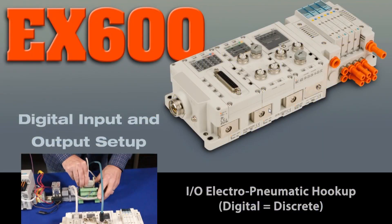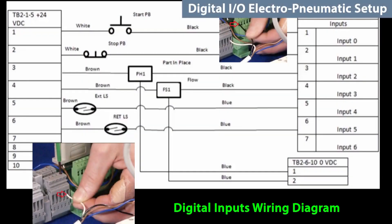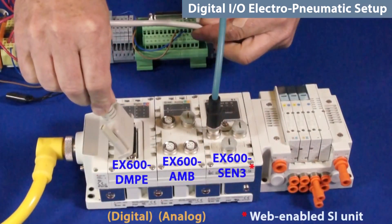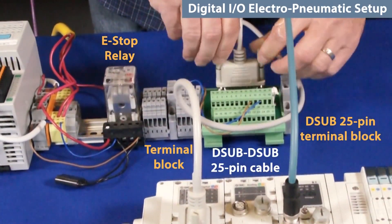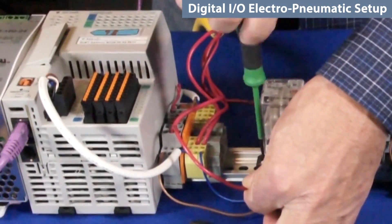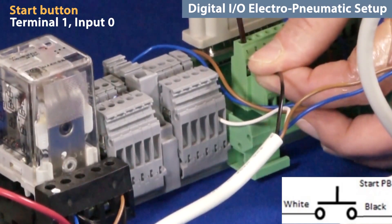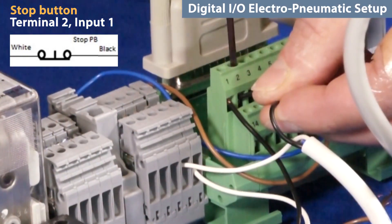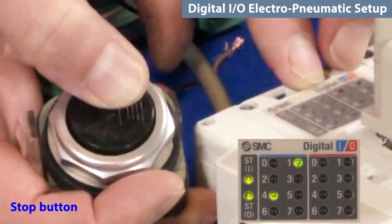First, we will hook up specific discrete input and output components to the EX600. You will need this wiring diagram in order to connect the I/O through the D-sub DMPE. So that the discrete I/O can communicate with the EX600, we will use this adapter with an E-stop relay for safety. Reroute the 24-volt DC power through the E-stop relay. Wire the normally open start button to terminal 1, which is input 0, and the normally closed stop button to terminal 2, which is input 1.